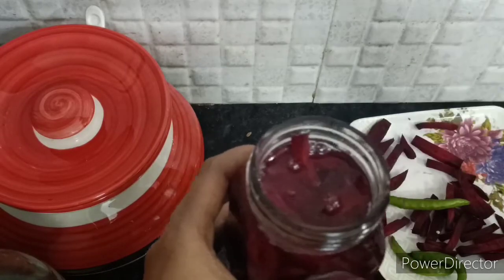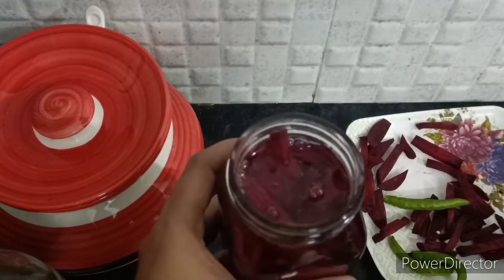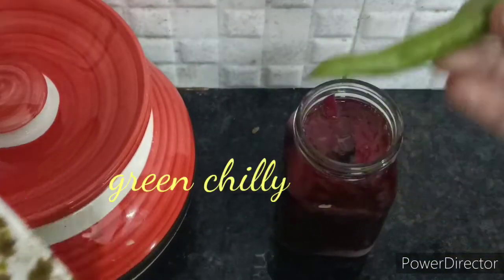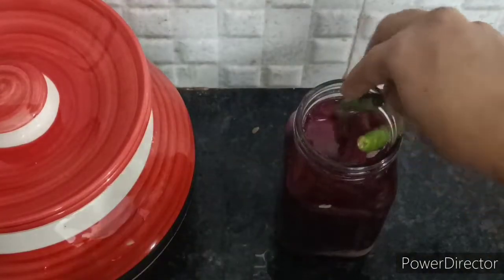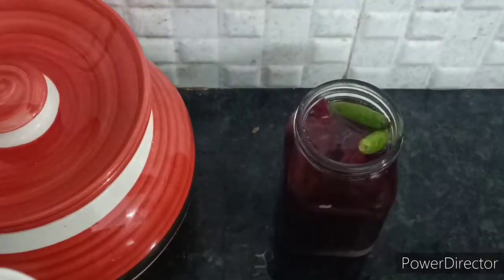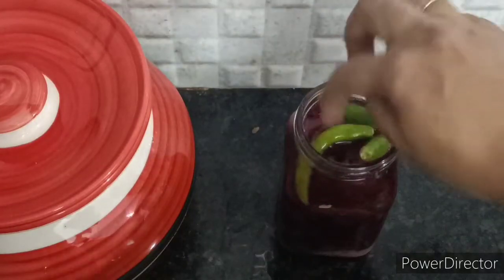Now we will use vinegar. First, half — we will use beetroot. We will use vinegar. Last, we will add 1.5. We will add 1.5.